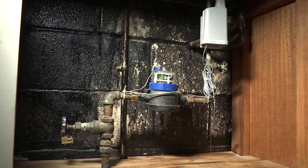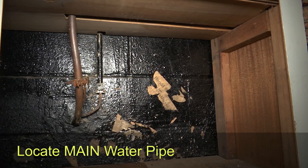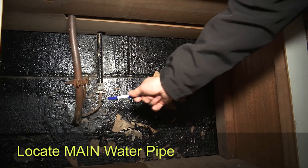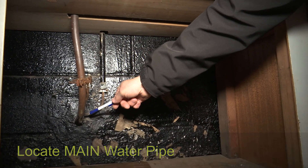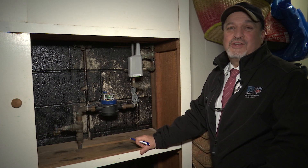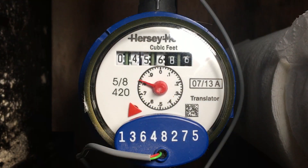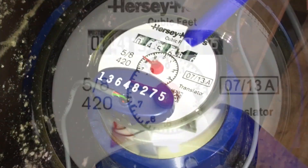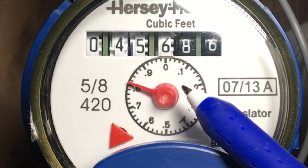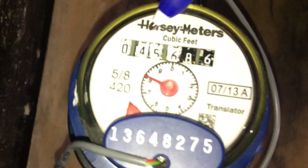Let's look at the different components of the water meter and also where the water comes into the basement. In this case it comes in very close to the floor in the basement in the front. Notice the face of the meter — there's an odometer style readout right here and then there's another numbered readout. These are the numbers that are sent to the city on an hourly basis.